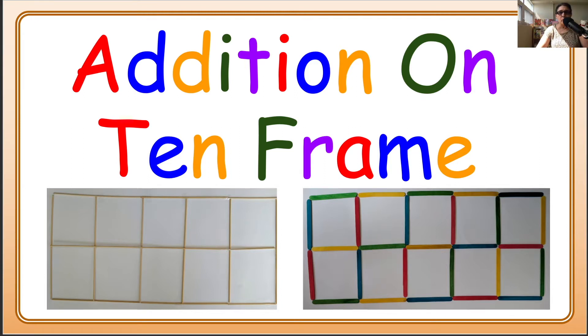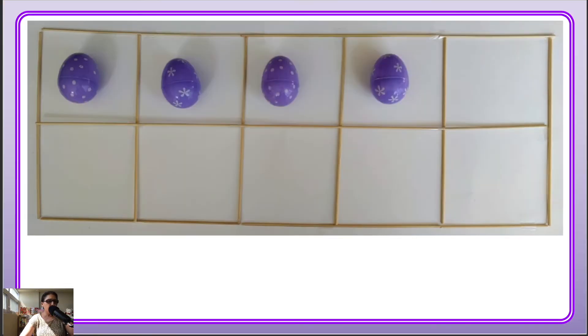Here you can see I have one 10-frame made with barbecue sticks and another one with popsicle sticks. Let's begin with our first 10-frame with the sticks. I just put some tape so that the sticks are not moving around, and we can focus on our addition. Okay, let's get to work on our addition now.